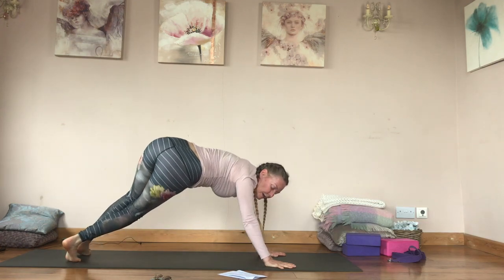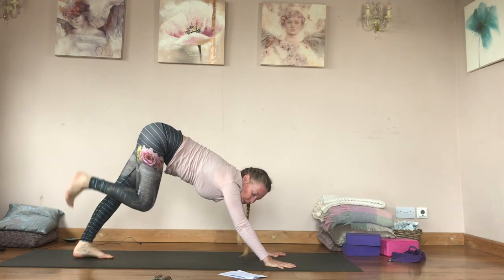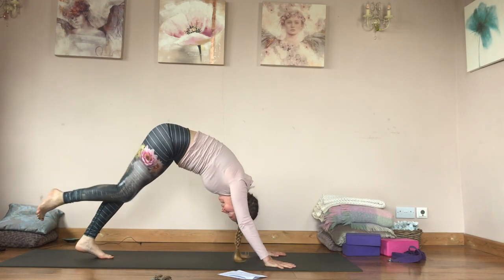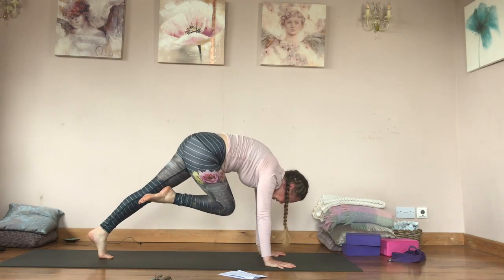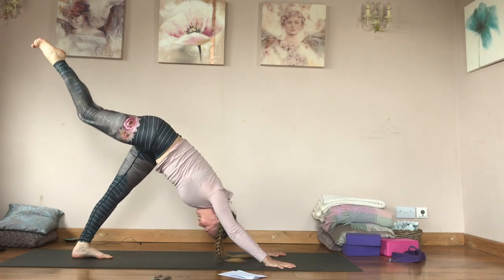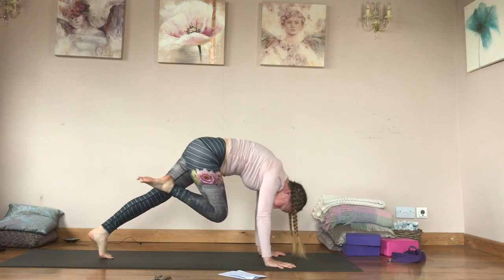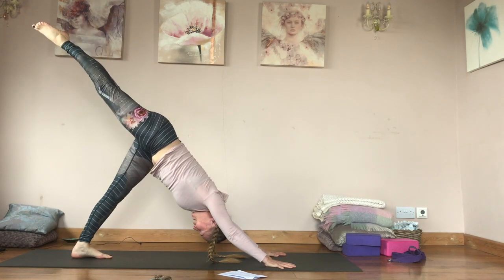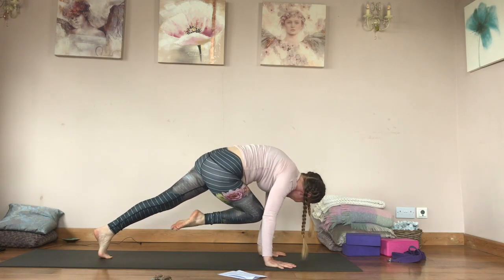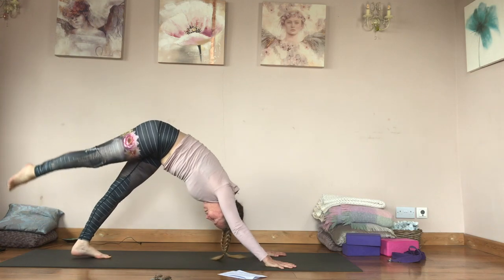From here inhale, reach your right leg up and back. Exhale to plank pose, tap your left tricep. Inhale up and back, exhale coil in, push the floor away, tap — trying to get as high as you can. Inhale, exhale, pull in, tap. Inhale, reach up, pull in, step the right foot forward.